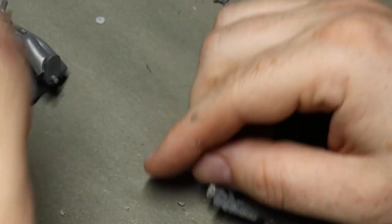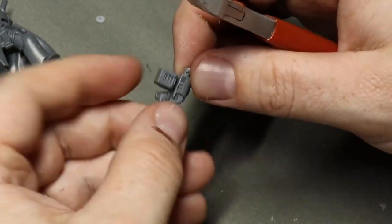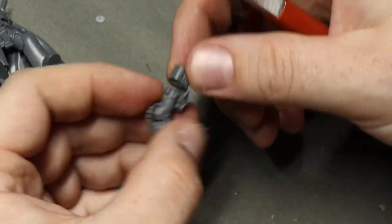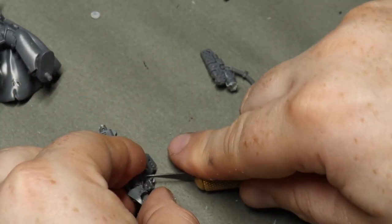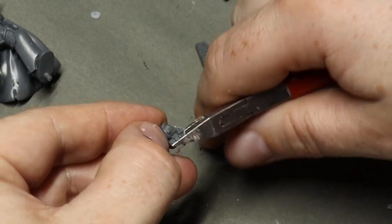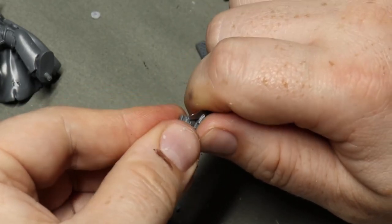The first thing I need to do is remove the gun and the hammer from Adrax. The big thing to note here — this is something a lot of people make the mistake of — you need to keep the Terminator hands. The Terminator hands are larger than standard Primaris Space Marine hands, so if you swap the hands, the size doesn't match up and they look really weird. So you can see what I'm doing is clipping off the majority of the Storm Bolter off the Terminator Captain.